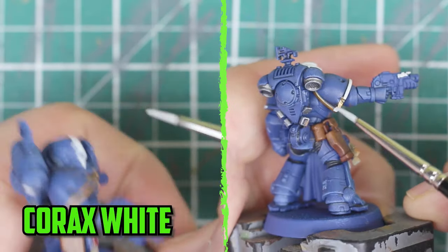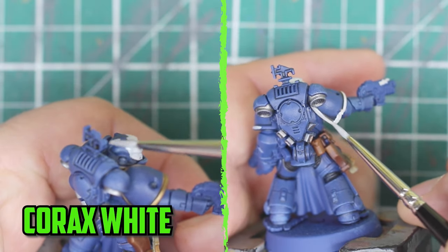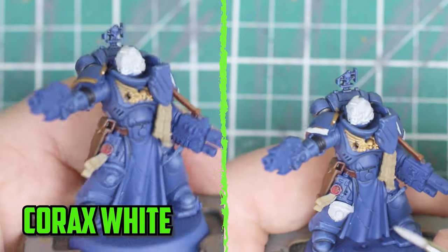The thought of painting white can be fearful but it's well worth it to make the veterans stick out from the rest of the army. I used two thin layers of Corax White mixed with Lahmian Medium and spread it around as evenly as I could.